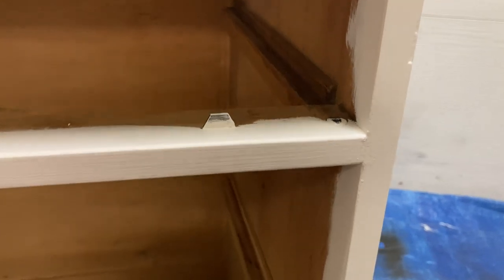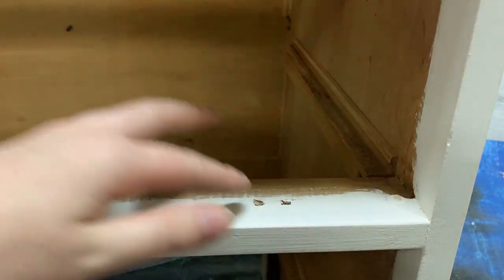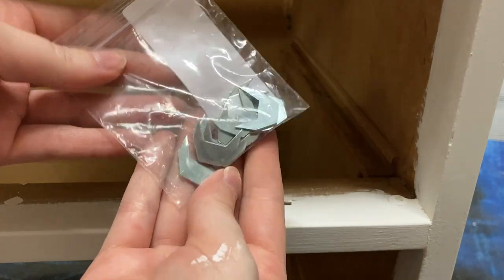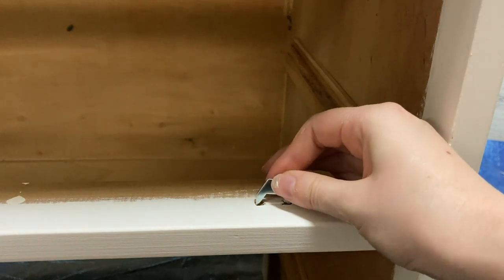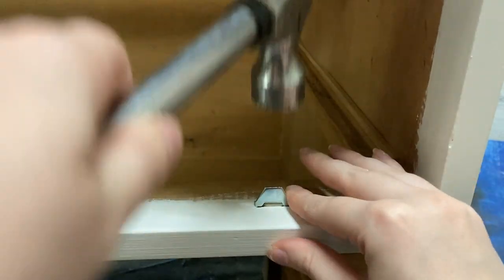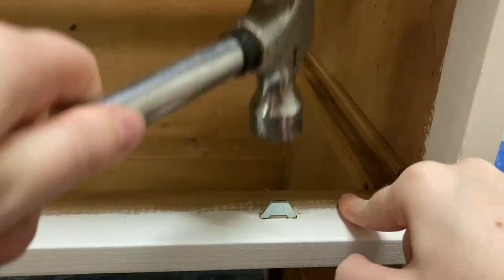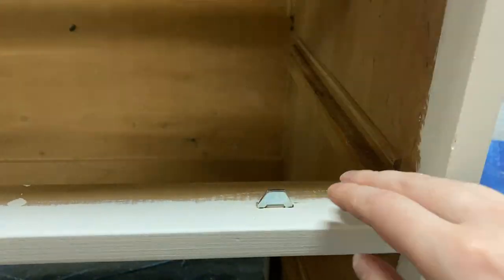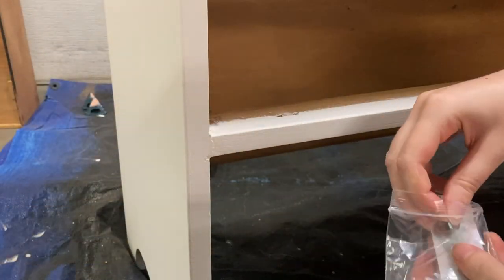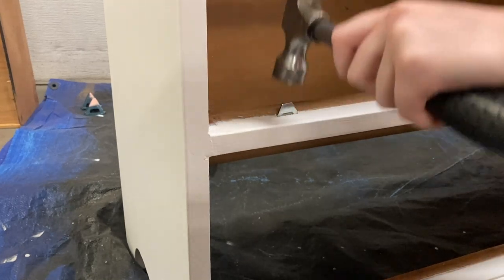I did have one drawer that was missing its drawer stoppers, so I got these stoppers off Amazon — I'll leave the link in the description box. I'm going to find the place where they naturally go and then hammer them in as far as I can using this hammer. You want to make sure it's in there really well, so check as you go to see if you can pull it out and continue hammering if you need to. Now continuing on the left side, hammering that in where the previous stopper was.